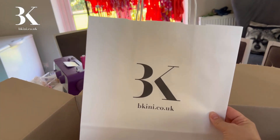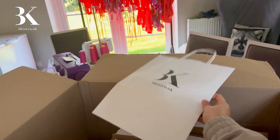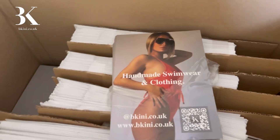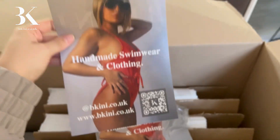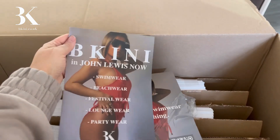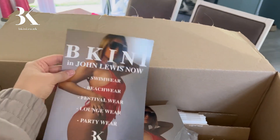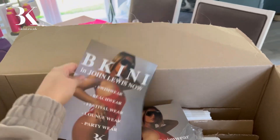Oh crikey, that's big — yeah, that looks so cool. It's central — love that. Now let me get the leaflets out. Okay, so these are the leaflets that I'm gonna hand out. We have a QR code which goes straight to the website and all the links you need for social media. On the back we have basically just everything we do and the fact that we're in John Lewis.